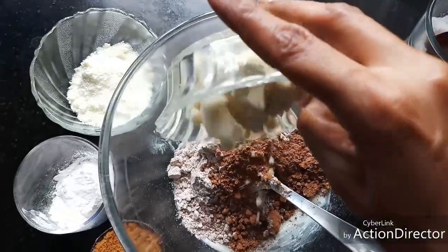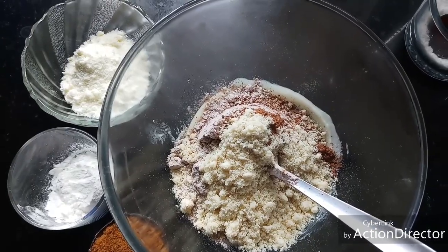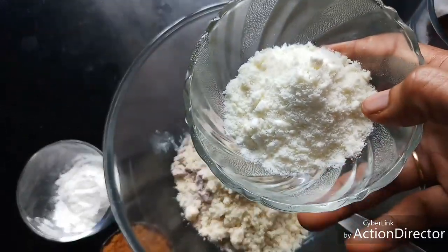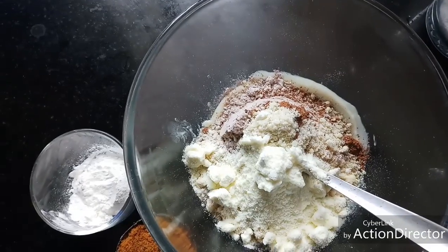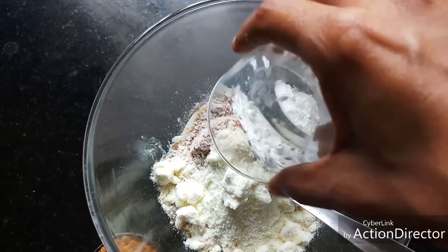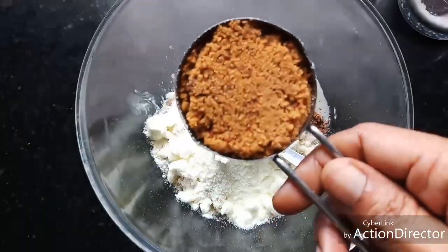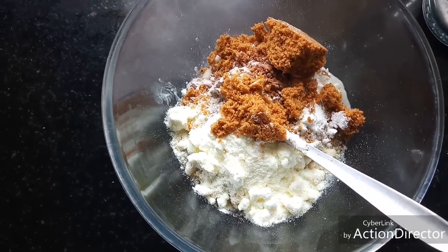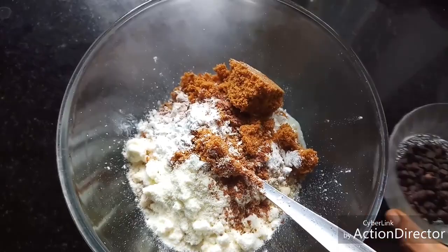I'm using quarter cup of almond flour — blanch the almonds, dry them and pulse them in the mixer grinder; around 20 medium-sized almonds gives you quarter cup. I have quarter cup of milk powder, one tablespoon of corn flour, and quarter cup of unrefined sugar — you can use sugar, palm sugar, or whatever sweetener you want.